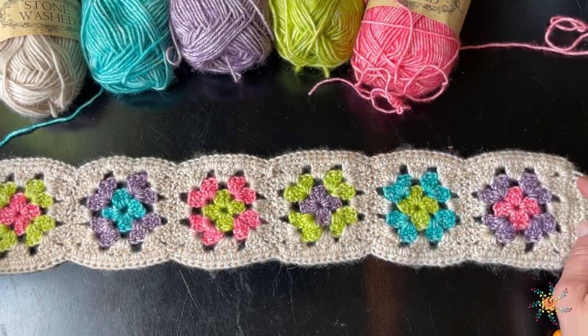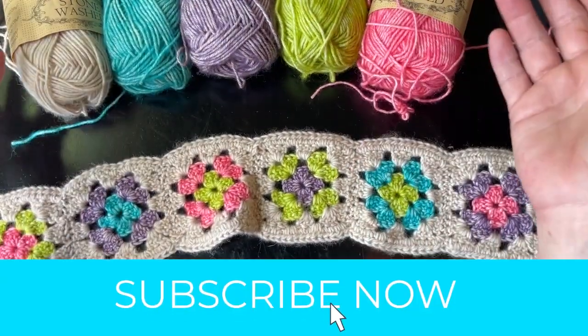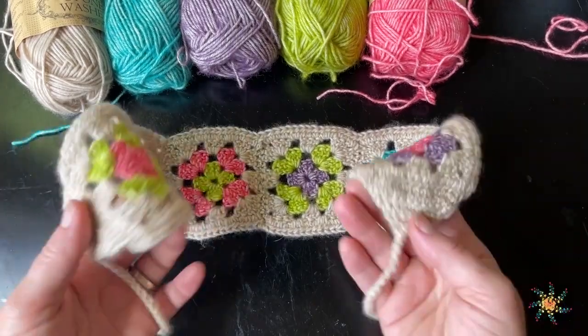Hey crochet friends, it's Tasha from Stardust Gold Crochet. Welcome to my YouTube channel. Please subscribe if you haven't already, and if you're new here, welcome! Thanks for visiting. I'm hoping you love this tutorial today — it's so much fun.